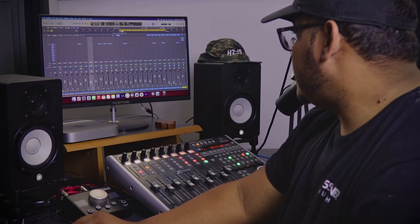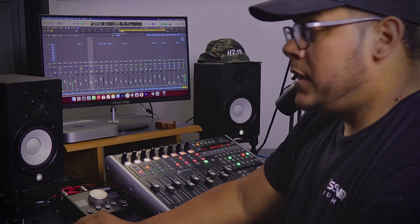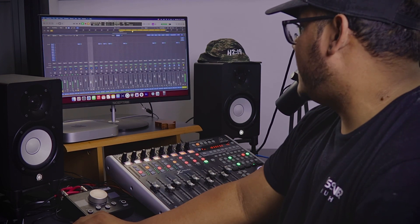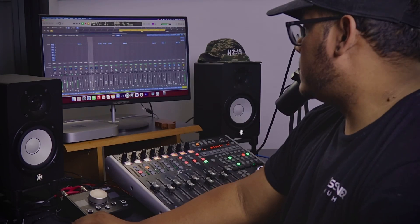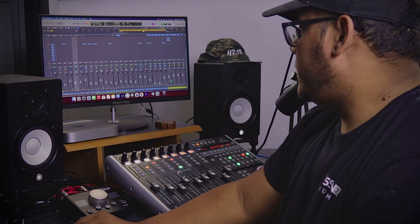This is the drum without the trigger — it sounds good. Just adding the trigger. The trigger is just adding some attack. Nothing too crazy, but it sounds really, really good.